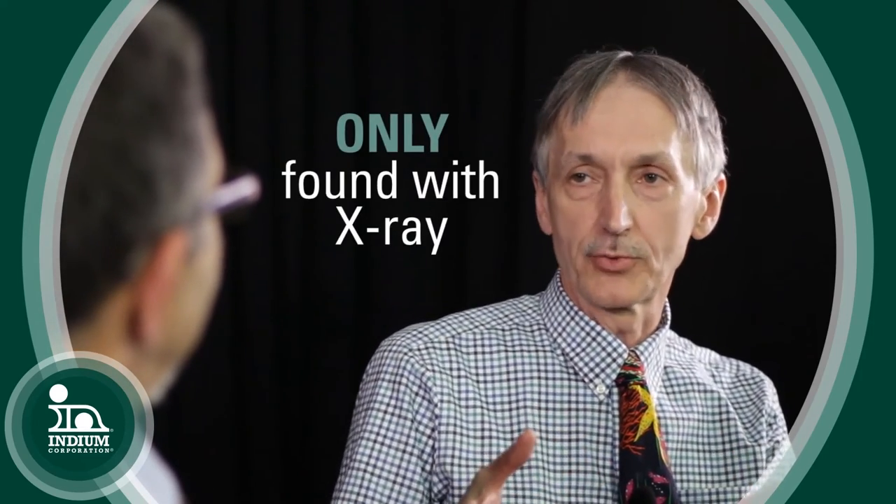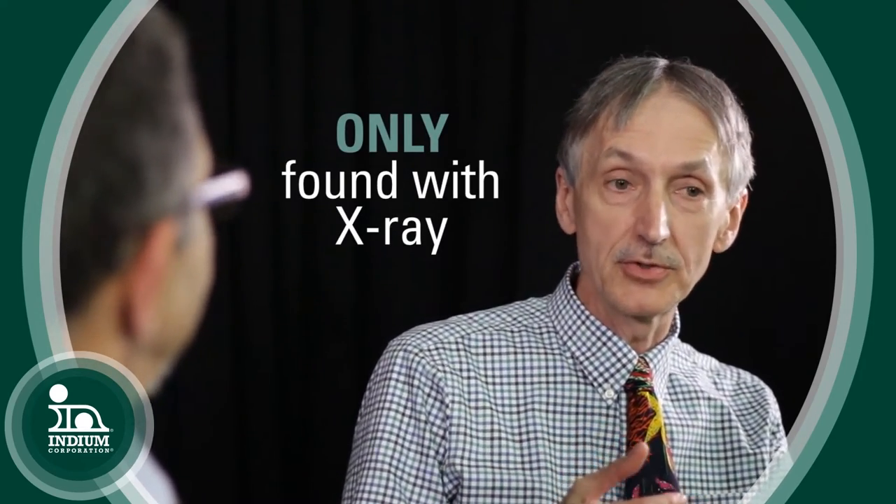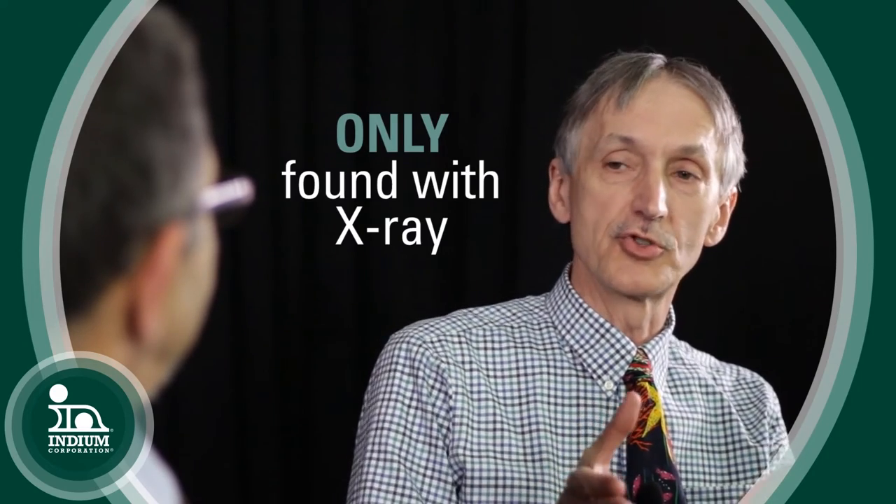Both these defects are particularly bad because they're not easy to find. The only way someone can determine they're there is to do an X-ray, which is time-consuming and expensive. And in most cases, customers don't want to do that — they prefer not to.